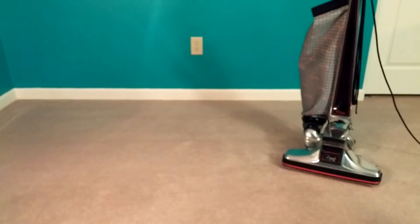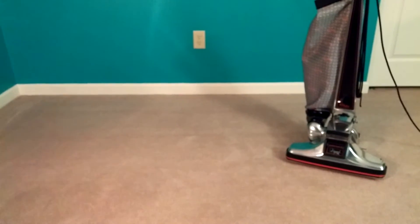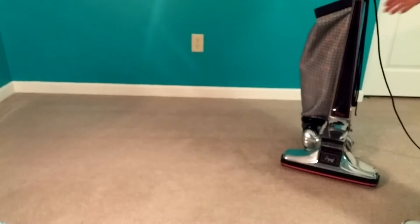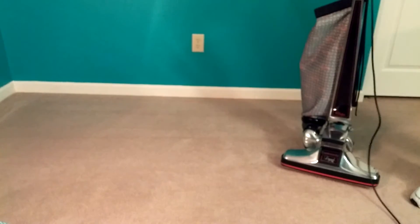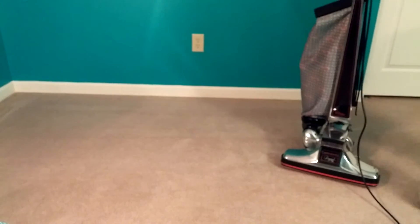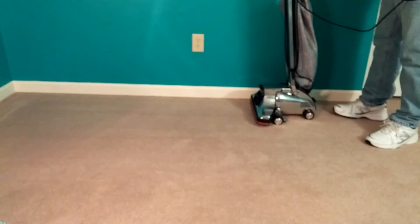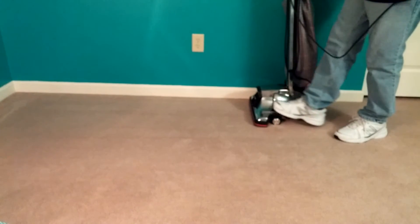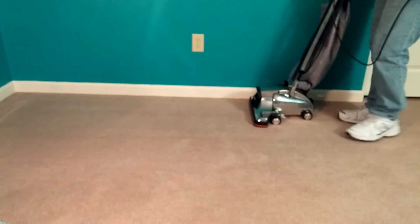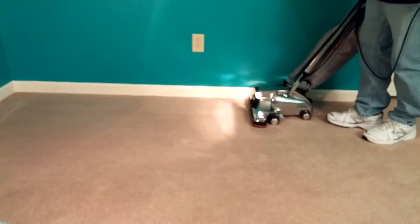So let me vacuum the room as I normally would, then we're going to stop and take another reading to see if the particles have changed much. You would expect maybe the particles to get kicked up just a little bit by moving around — that shifts particles a bit. So I would expect a temporary increase, but not a permanent increase, if this machine isn't spewing out a bunch of stuff. Let's find out what happens.